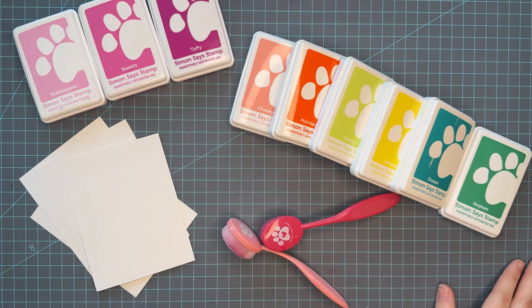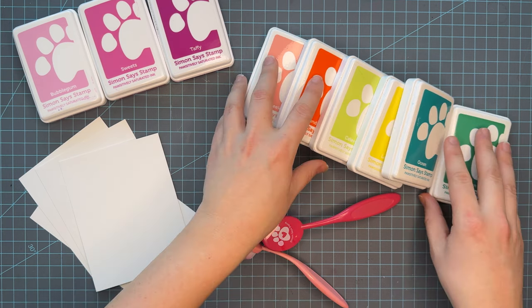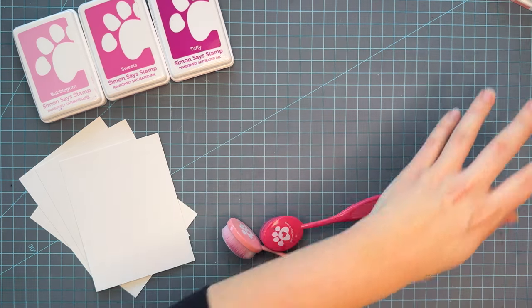We've got some blues, some greens, and some oranges, and all of these colors pair really well with this first trio.